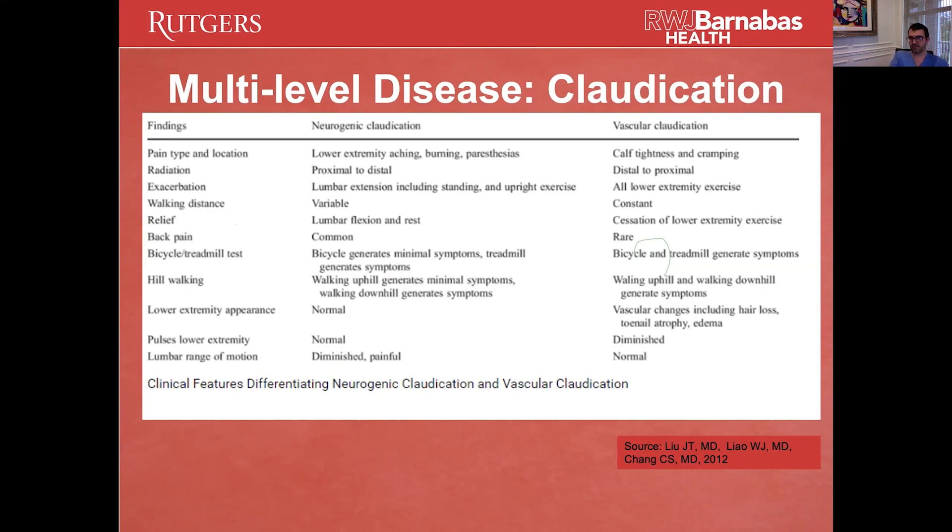As future neurosurgeons, your ability in the clinic to determine if a patient has normal or diminished pulses in their lower extremities — you're going to have to rely on someone else for that, because that's not going to be in your skillset. There will be pulse and blood supply issues in the lower extremities, but that's not going to be your responsibility to figure out as a neurosurgeon.